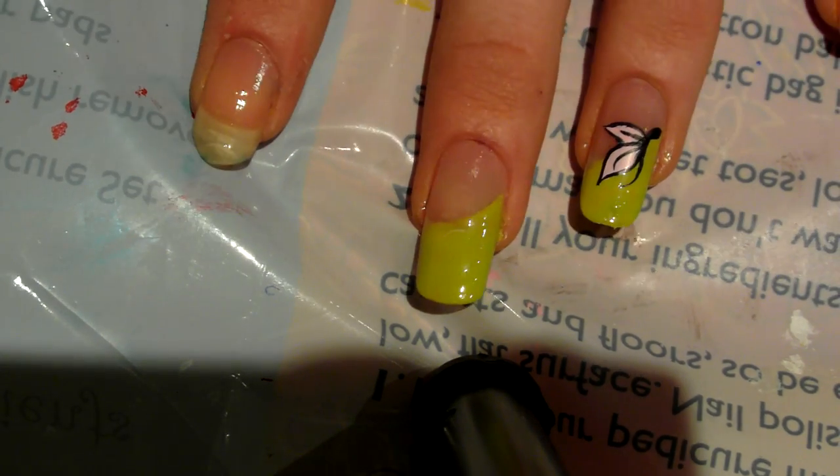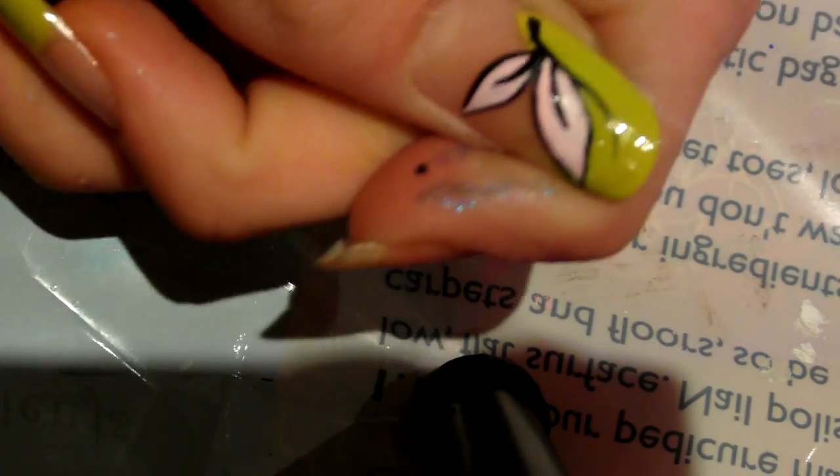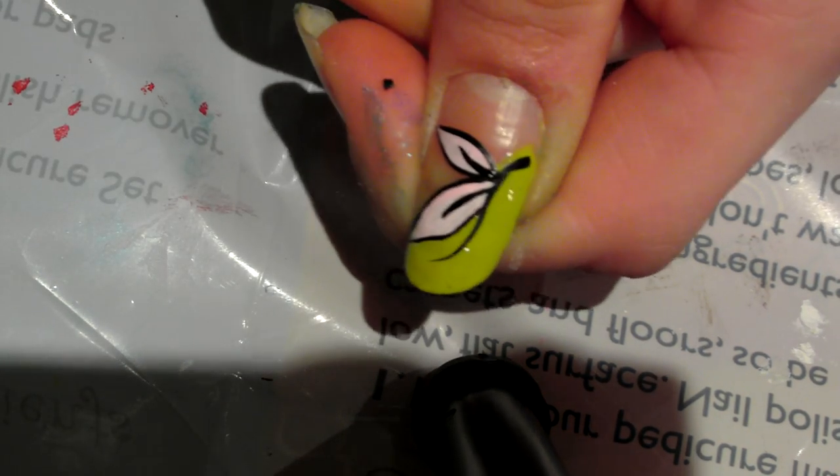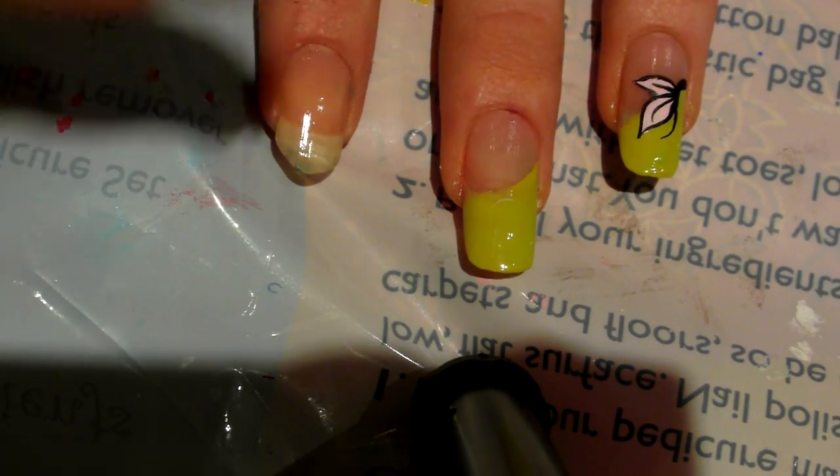Hello again, it's me and today I'm going to be doing this cute butterfly nail art tutorial. It's a really cute and quite easy design to do, no matter how challenging you may think it looks.